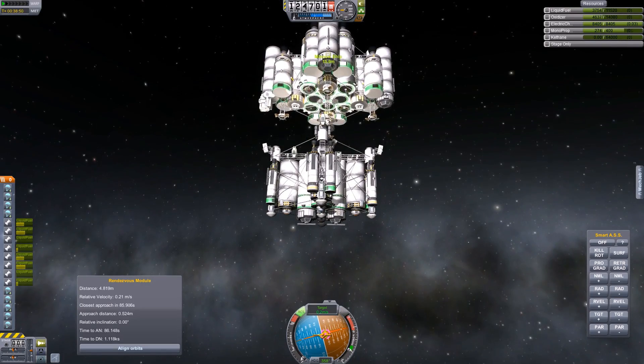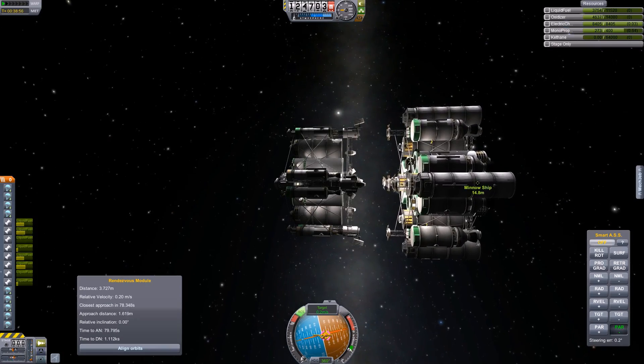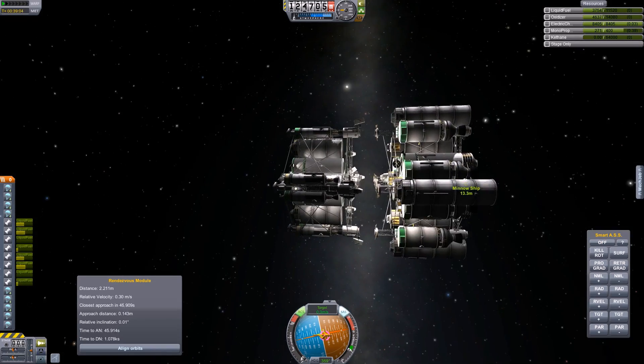With single-point docking you can be in any orientation, any rotation, so long as you are pointed in the right way. So, like I said, do it slow.